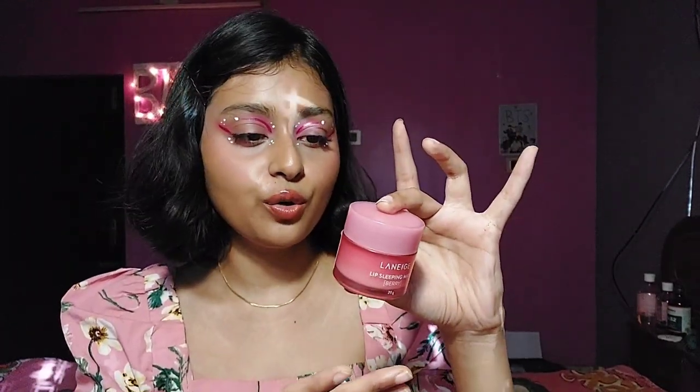This is the Laneige Lip Sleeping Mask and it is a Korean brand. It is a globally popular product and everyone loves it. There are some people who don't like it, but for me I really like it. This is a plastic tub — it doesn't feel cheap, it looks expensive and luxurious. It is a luxury product so it has to look good.